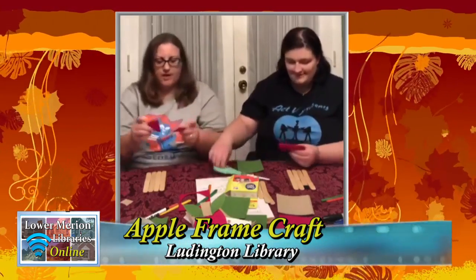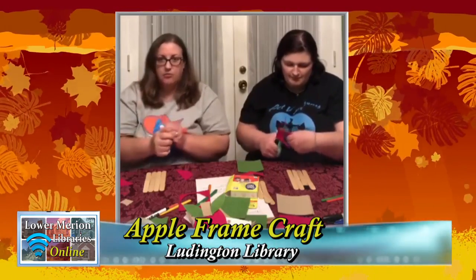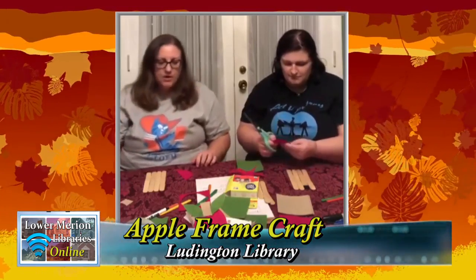You might want to fold your felt or construction paper in half to make your two sides even. You're going to cut a half circle, cutting up from the fold around so that when you open it the open part is on top. Cut the bottom half circle. When it comes out it's going to look like this, and then you're going to cut it in half. This is the top of your apple and this is the bottom — the sticks are going to be the apple core in the middle, like after you eat an apple.